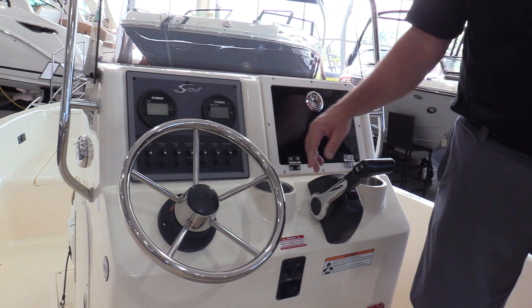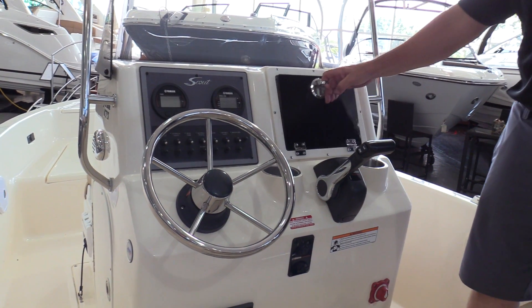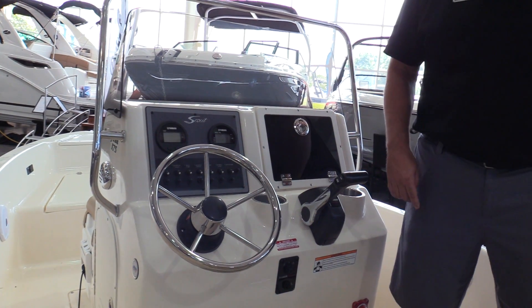The boat has a stainless steel steering wheel. You can see it's got Yamaha command control gauges. Really nice little storage compartment here that's watertight — it has a 12-volt outlet inside of it.